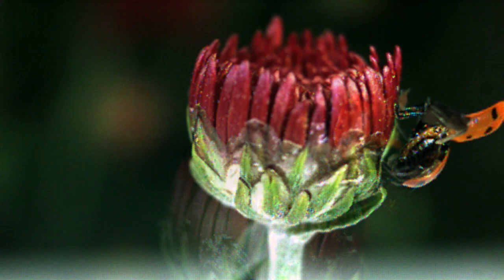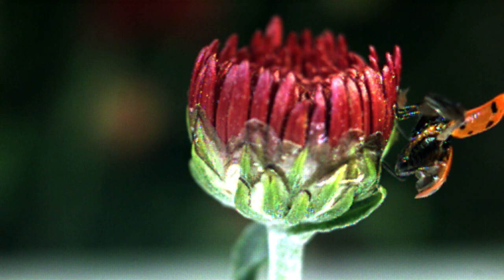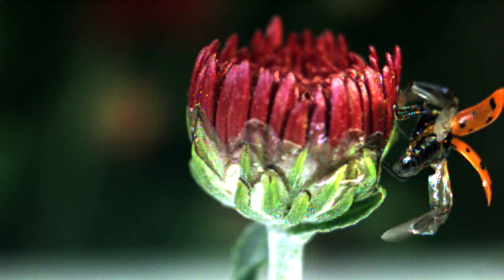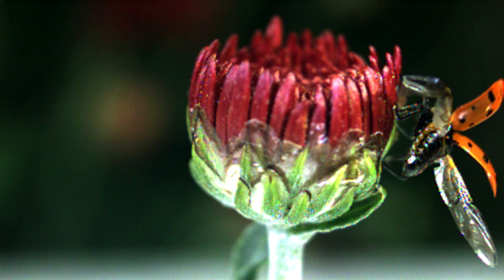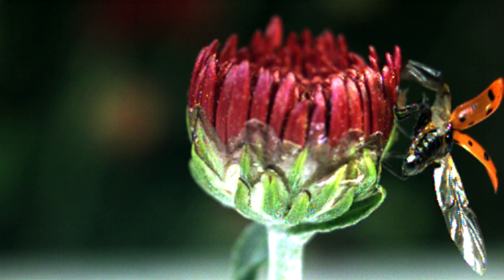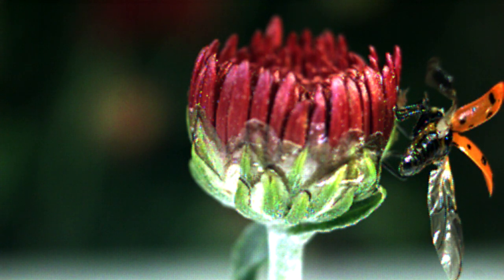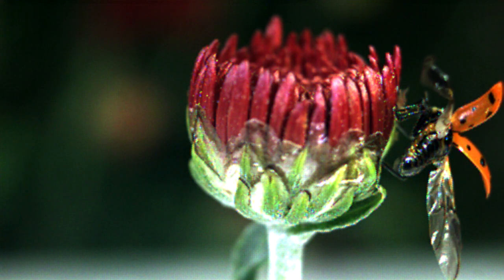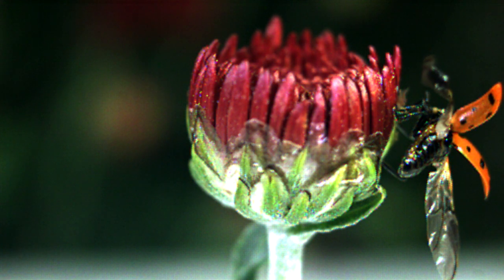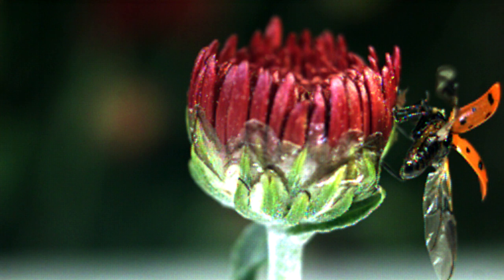But when you look at it in Ultraslow, you watch the way the shell opens up, sort of like a Lambo door. They open up and then the wings unfold — they're actually folded in thirds under those shells. And the last little segment, you watch it as it sort of locks into place just before the wings start to flap and it takes off. It's really amazing the way the wings are engineered.